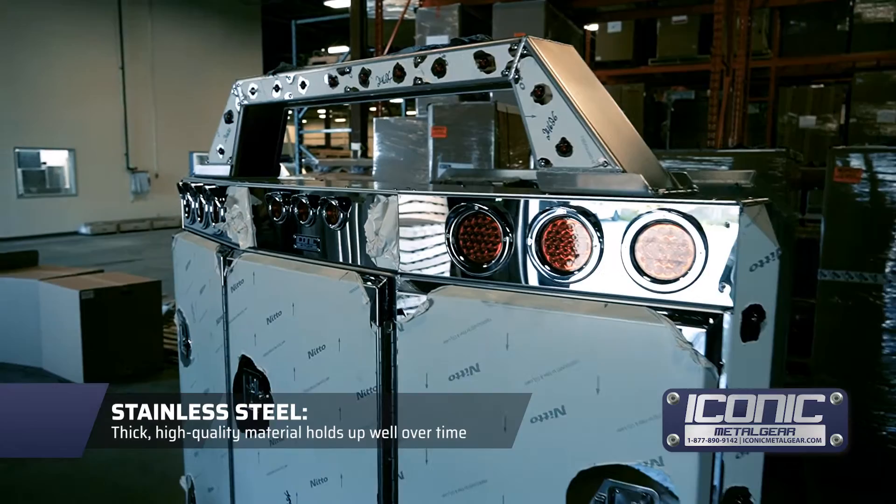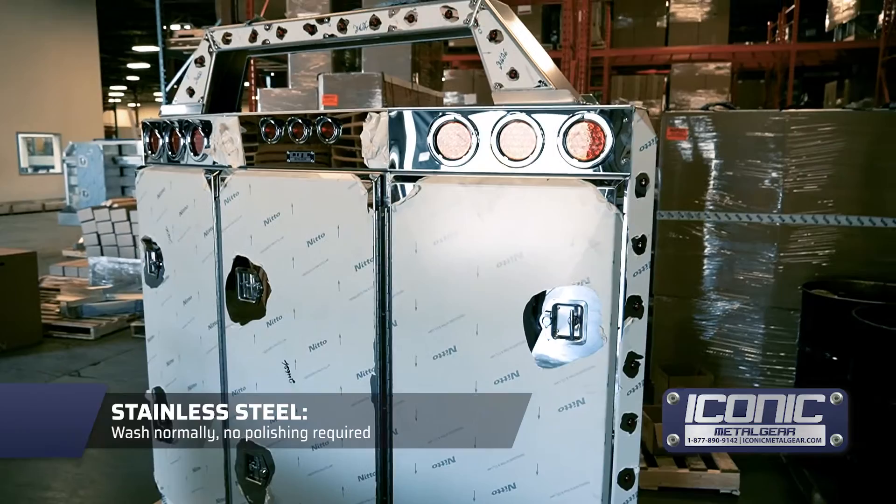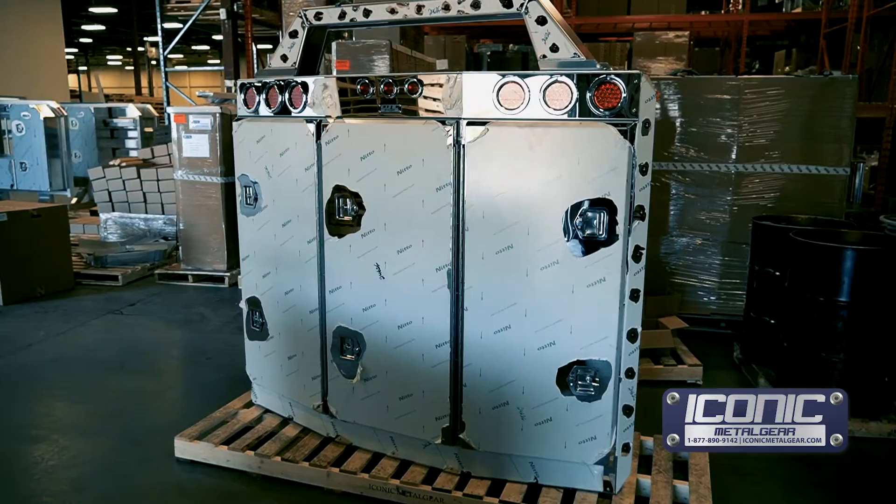Stainless is nice because you just soap and water it like paint — clean it, wash it with your truck. You don't have to polish it really. It's behind the cab, so it doesn't hit any wind or anything that's going to kind of sandblast it over time.